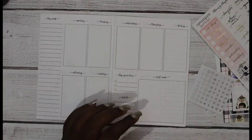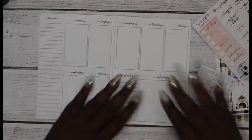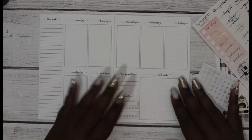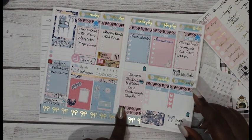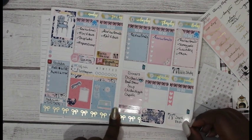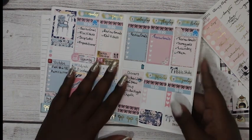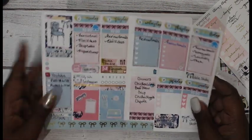Hey YouTube, it's Monique. Welcome back to my channel. Today I have a plan with me in my traveler's notebook. I'm going to show you what I did last week, which this is the B6 in the So Much Crafting inserts, and I did the two little bees kit, which I think is really cute.